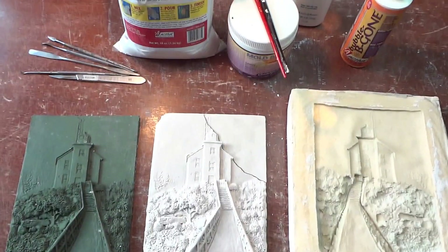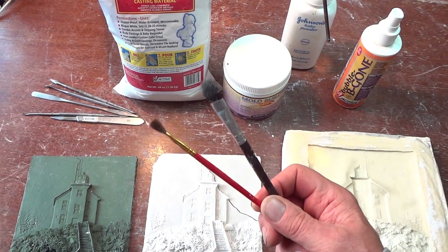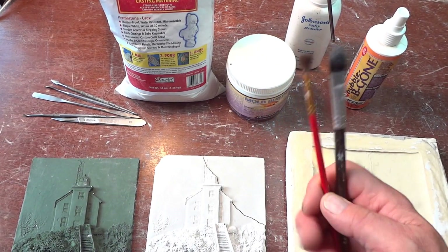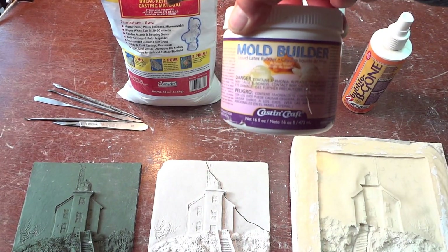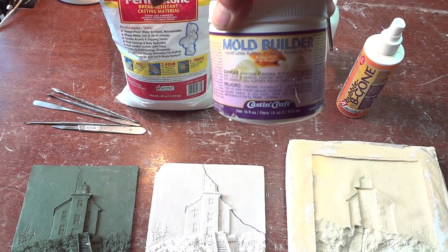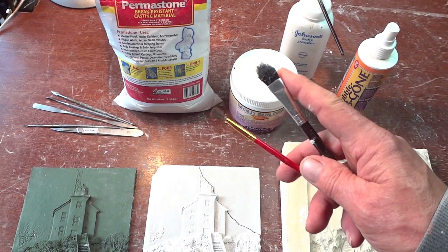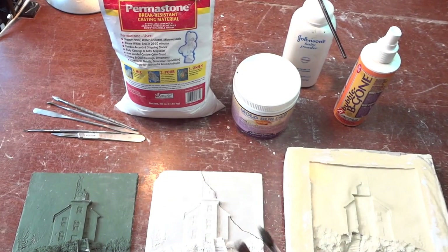To make the mold, I used this material here. These are the brushes I used to apply it — a very light duty brush first, and then a stiffer brush after you get a couple of coats of the latex on. On that very first coat, you want a lighter duty brush that's going to get deep into those crevices and cracks. After that, it builds up and you can use a stiffer brush without hurting the original.